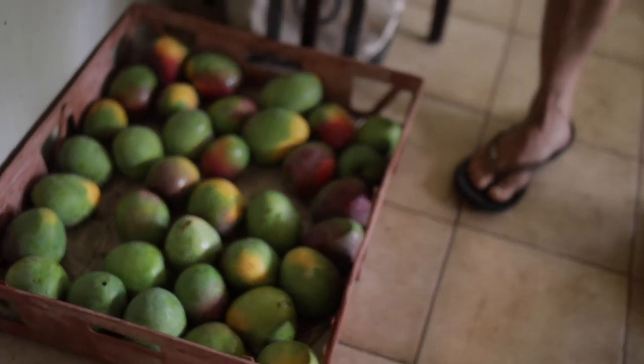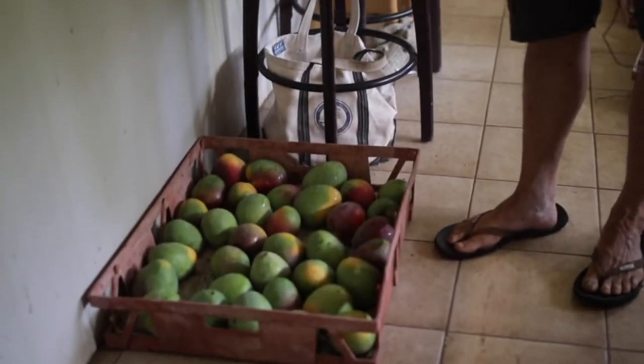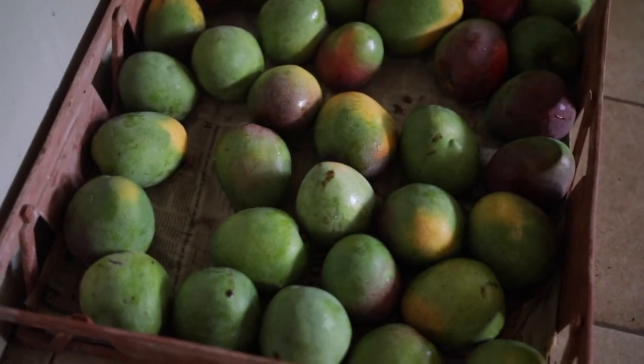The mangoes that are not quite ripe yet, I will hold for a couple days in the hopes of them ripening a little more. I hold them indoors at room temperature and let them ripen up. In a couple days these will ripen.